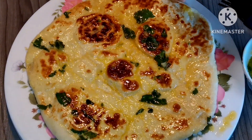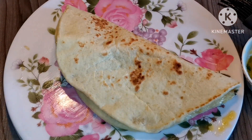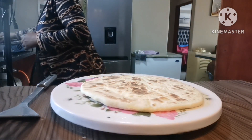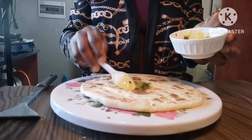And here is our garlic butter naan, ready! Look how soft it is. If you follow exactly what I've shown you, you're going to end up with delicious and soft garlic naan bread.